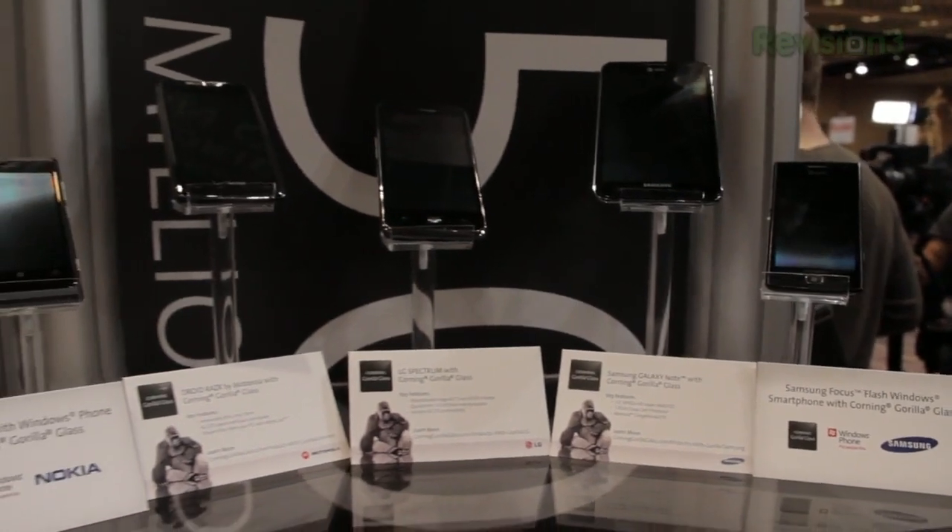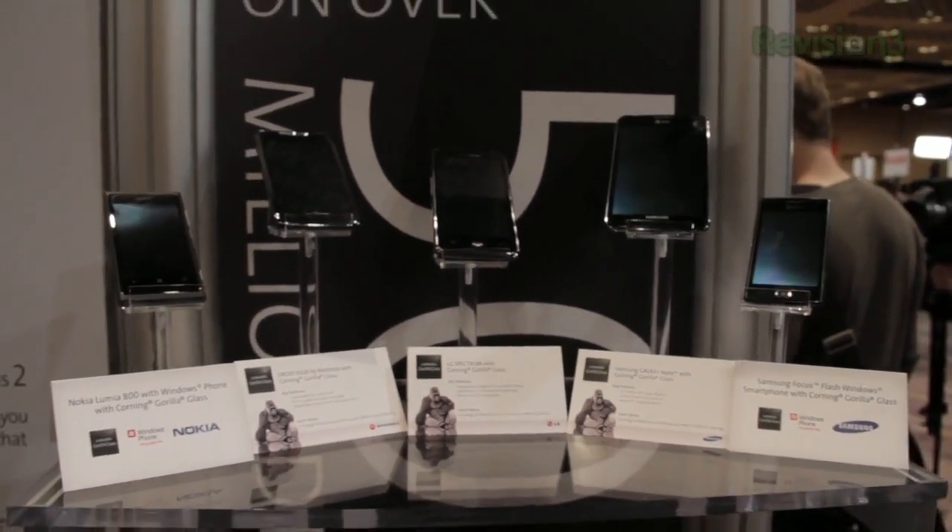Right now Gorilla Glass 2 is only launching on a few products, but I expect to see this in every device in the future. I think I got a little inside scoop for you guys — I asked him if Gorilla Glass 2 is going to be coming on the iPad 3, and he said he cannot comment on specific vendors, even though he just got through telling me a few companies that are planning to launch Gorilla Glass 2 on their products. What do you guys think?